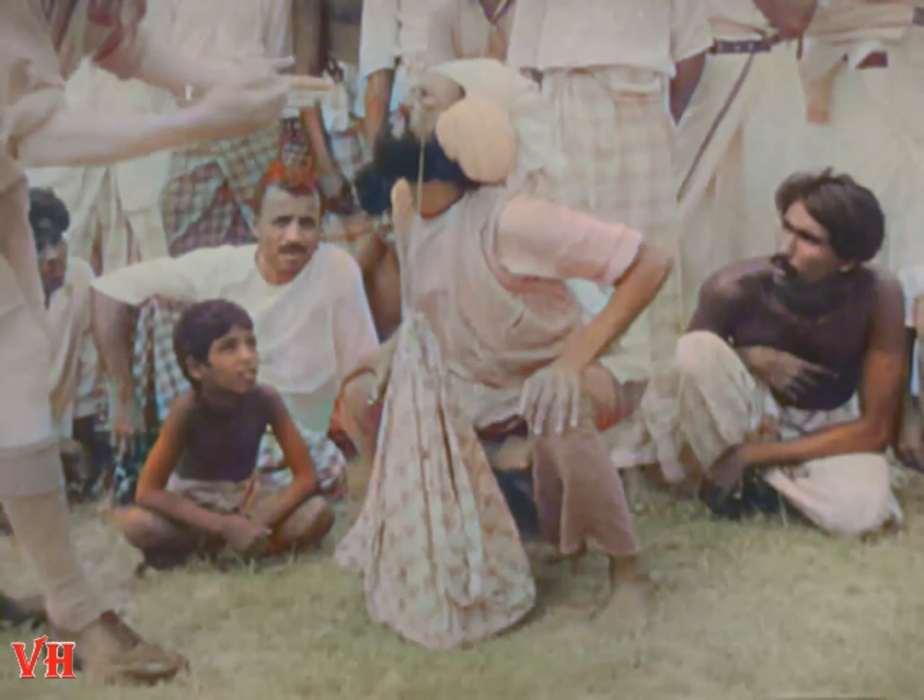Oh, it's easy enough to see how he does it, but it's hard to understand how he bears it.